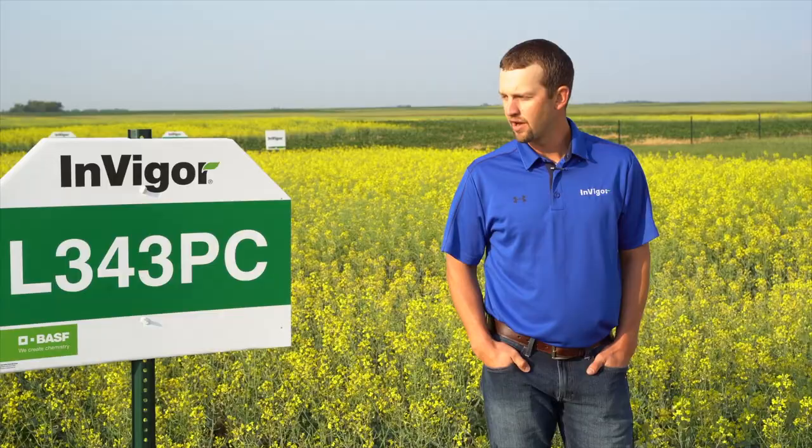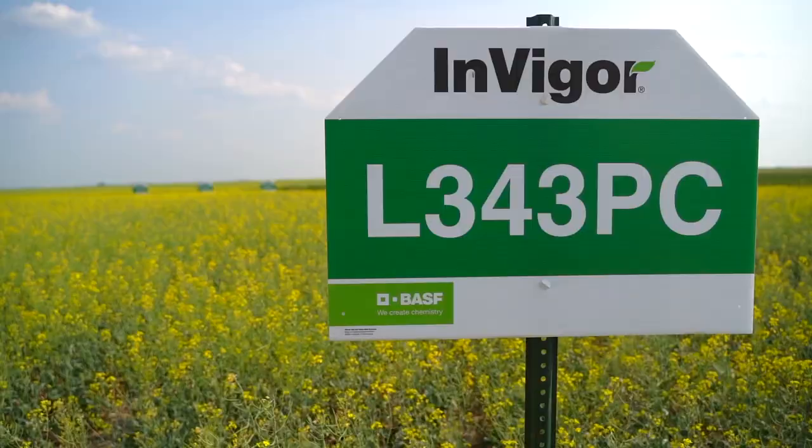L343PC is a brand new canola product for Invigor Canola coming for sale in 2022. It is a very high yielding, four maturity product that will complement our other four maturities very well. L343PC carries the second generation club resistance and will be a very exciting new product to watch in 2022.